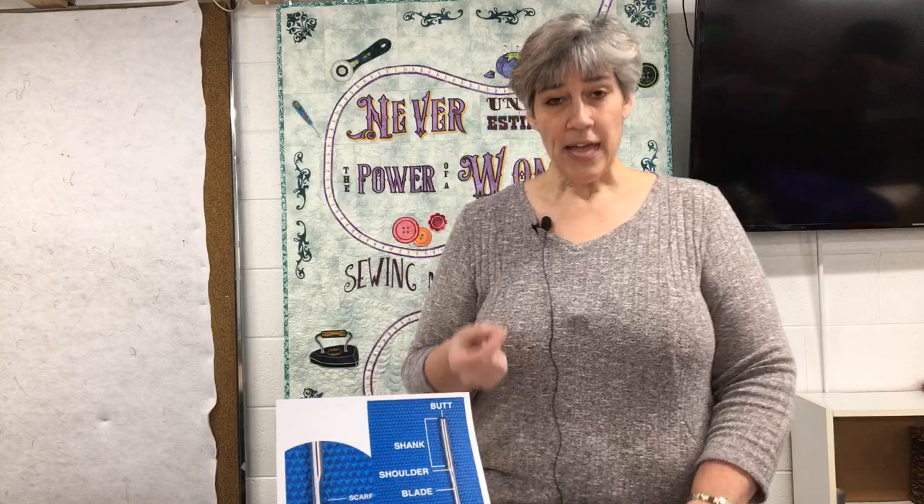Something I found online is that you should change your needle after eight hours of sewing — eight hours of sewing. That's not how long the needle's been in the machine; that's the time you've been sewing with that needle. That needle is going up and down up to a thousand stitches per minute. Some high-speed straight-stitching machines can go up to fifteen hundred stitches per minute.